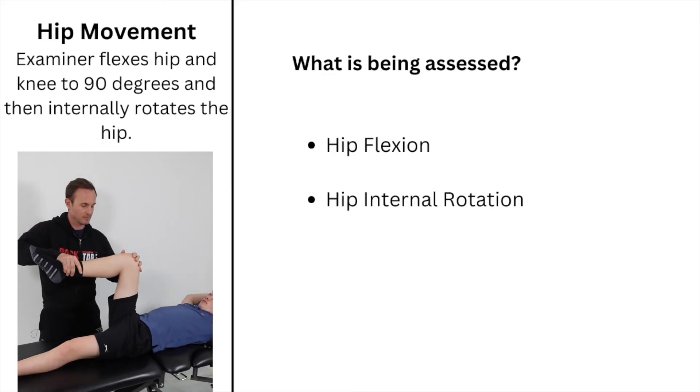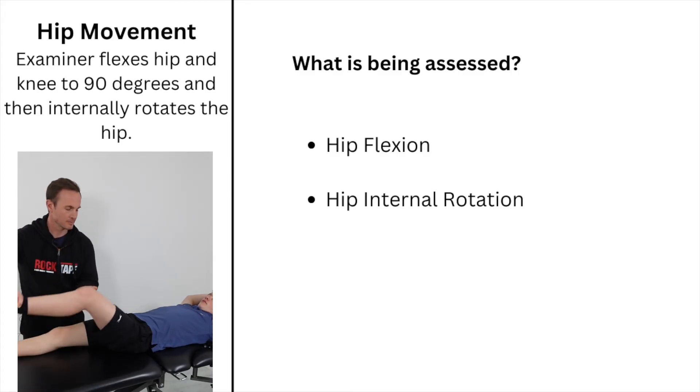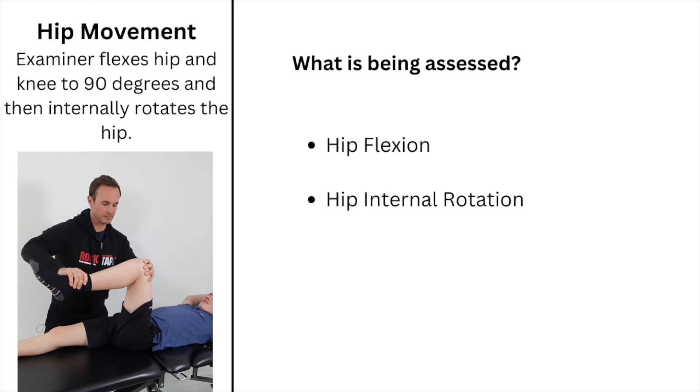To assess the hips, passively flex the hip and knee to 90 degrees and then check internal rotation. Compare both sides.